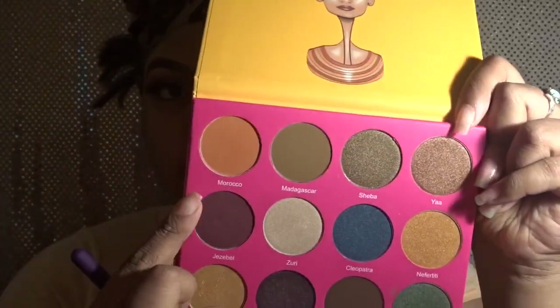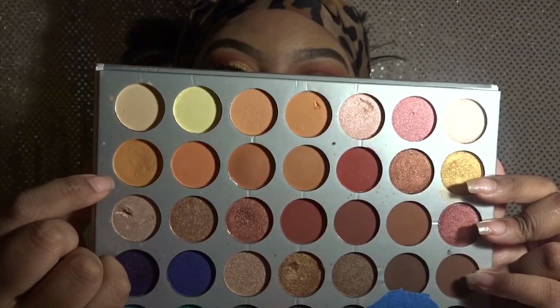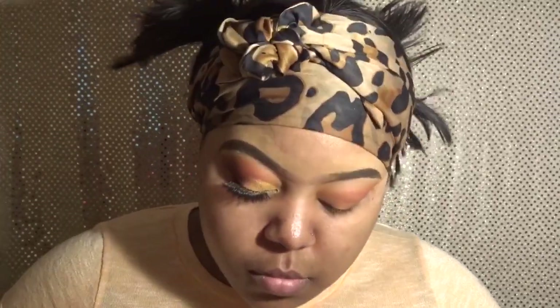Back to the Nubian 2 palette, I'm using the color Jezebel to deepen things up — it's a deep burgundy color. I'm packing it right on top to give my look a little more pop and bring it all together. I have tape on the side because I want this to look very precise. Going back into the Jaclyn Hill palette, I used a mustard yellow color which was actually unnecessary since I'm going to cut the crease.